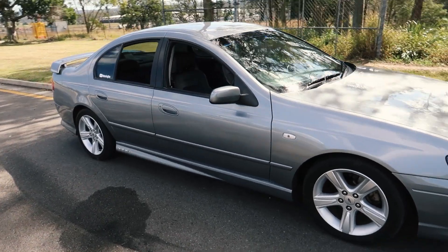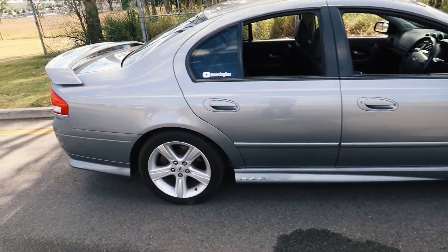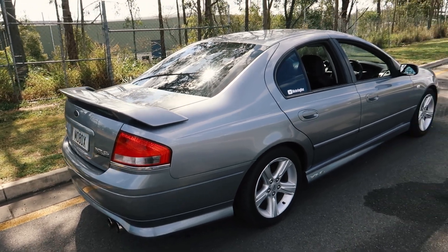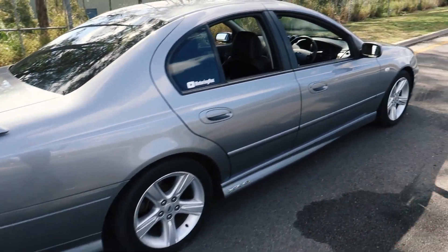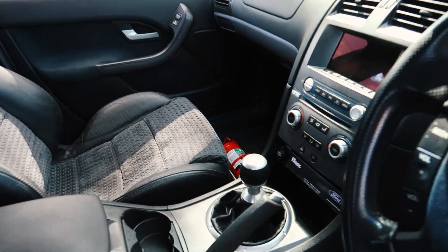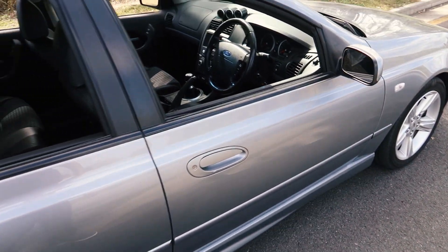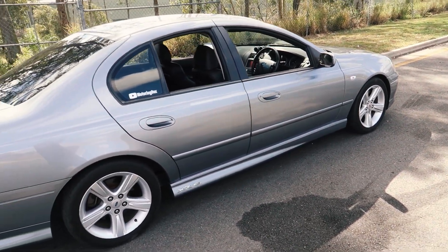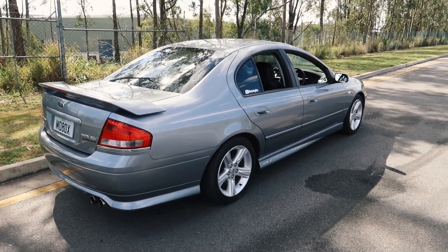The other two gearboxes available on the BA range were the T5 5-speed manual — a pretty decent gearbox. The early XR6 Turbos had them as well but they didn't fare too well with the extra power; on the Barra 182 they're fine. And then on the Mark II, the XR6 Turbo actually got the T56 6-speed manual, which this car has. So if you are getting an XR6 Turbo and you want a manual, I would probably go for the Mark II. They are a little bit hard to find — probably 80 or 90% of cars were automatics.